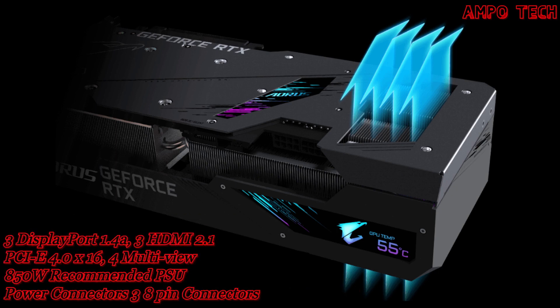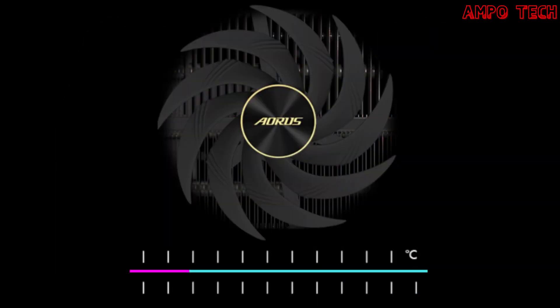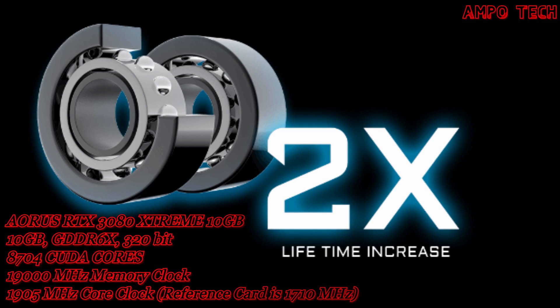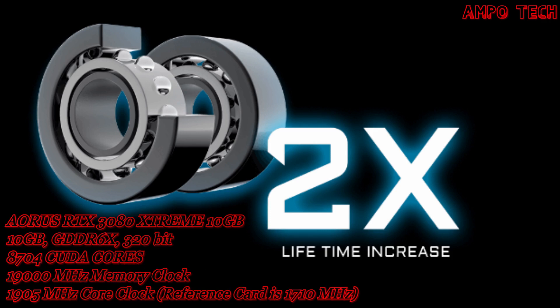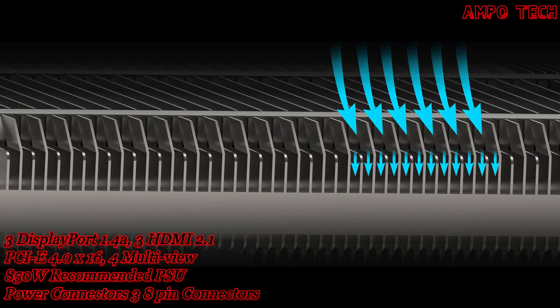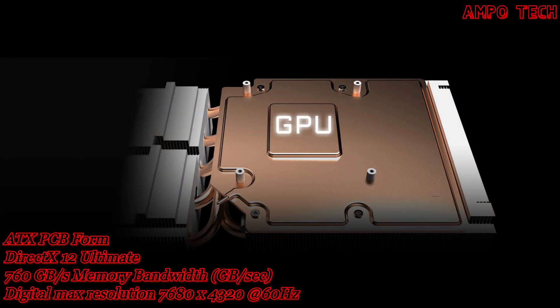An extended heat sink design allows airflow to pass through for better heat dissipation. The 3D active fan provides semi-passive cooling — fans remain off when the GPU is in a low load or low power state. Double ball bearings offer better heat endurance and efficiency compared to sleeve structures. The angular fin design channels airflow through the fins and enlarges the contact surface.